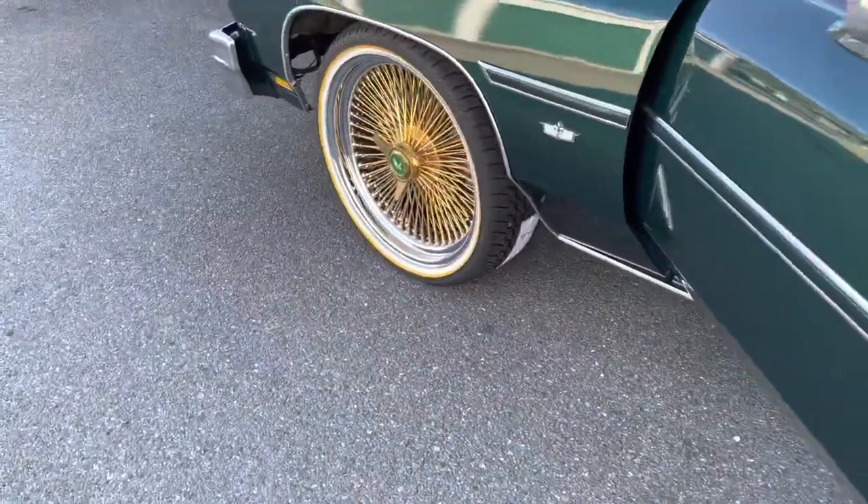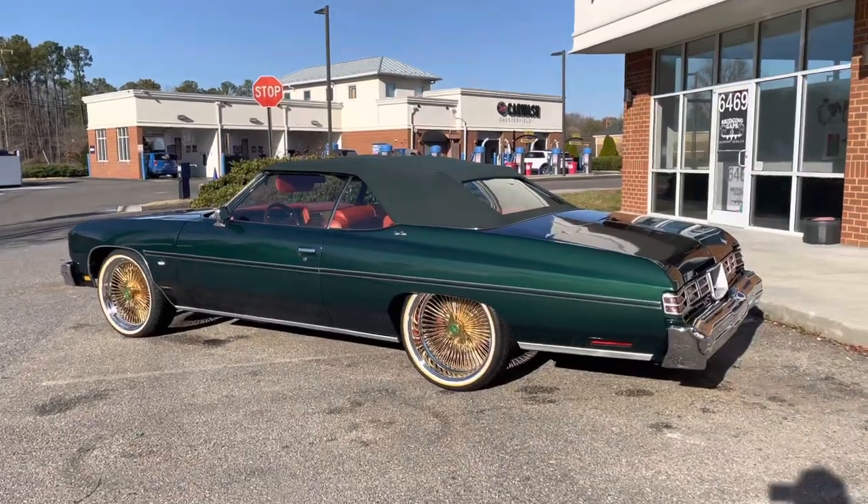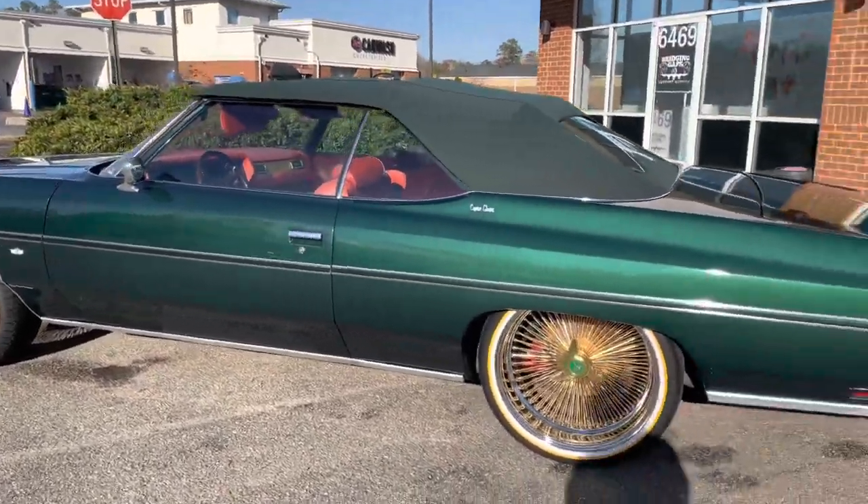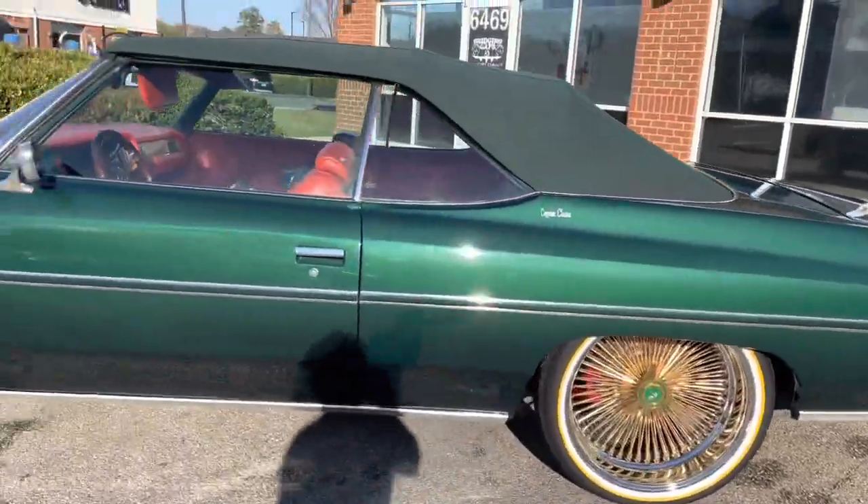All right, man, we good to go. We outside today, man. Let's see if we got the second back. Feels mounted. Cleaned up a little bit.